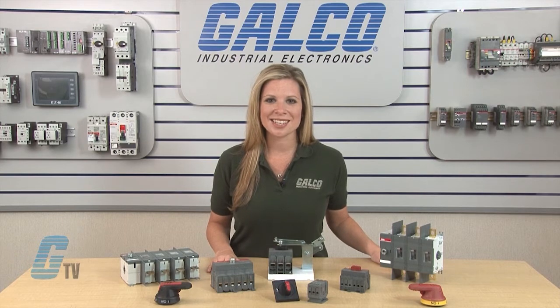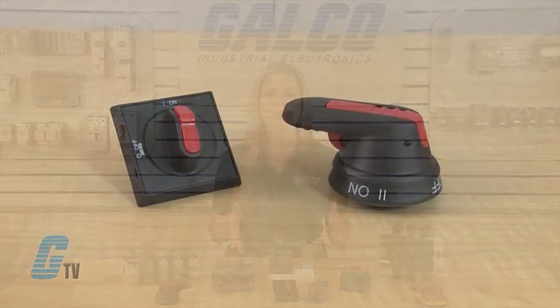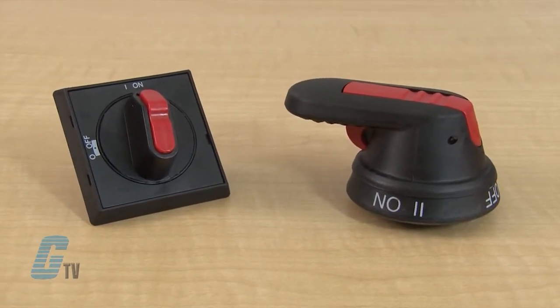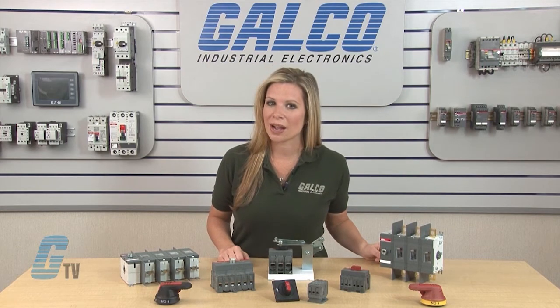The Switchline Disconnect Series is available with an assortment of accessories including a variety of handles such as selector and pistol handles. Handles are available in flange operation and direct mounted.